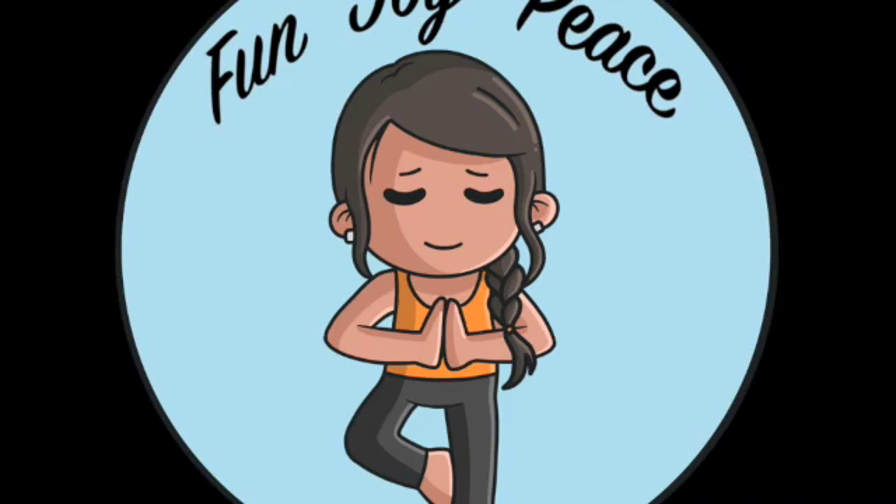Good morning and welcome to Fun Joy Peace. Today we're going to focus on focused attention meditation. To do this, we're going to focus on belly breathing, so go ahead and close your eyes. At first, just breathe naturally — breathe in through your nose and out of your nose.